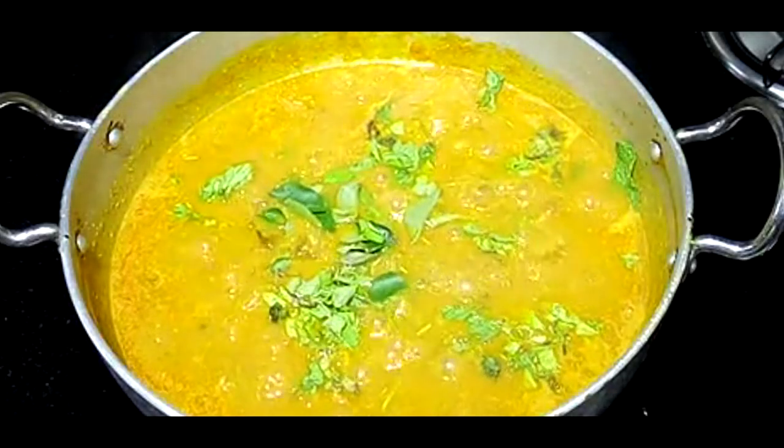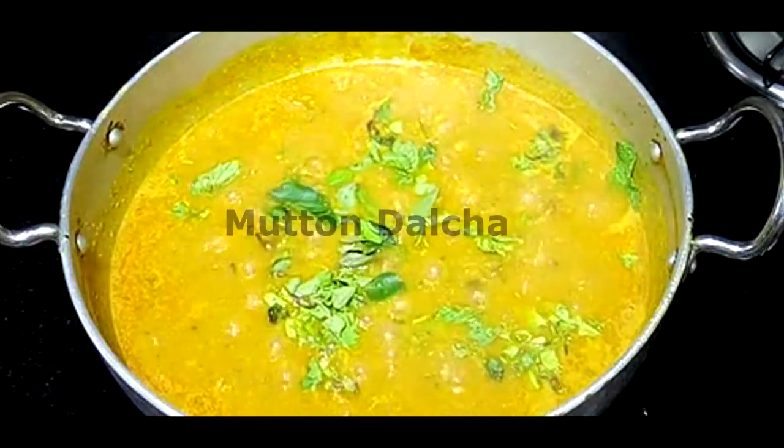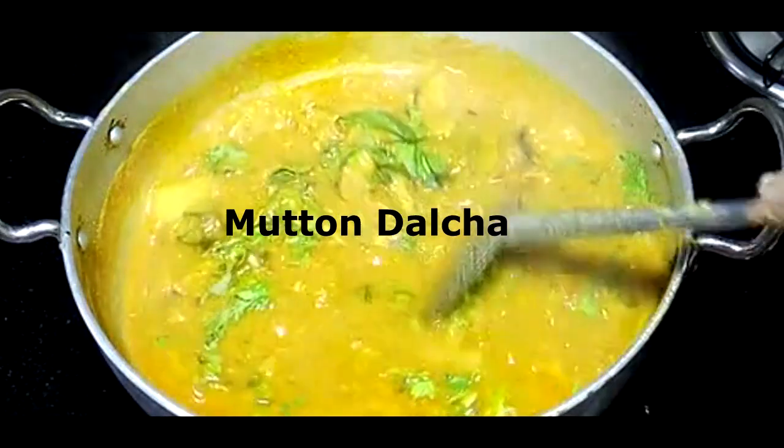Hello everyone, welcome to Radha Mas Kitchan. If you are interested in today's recipe, it is TALCHA.